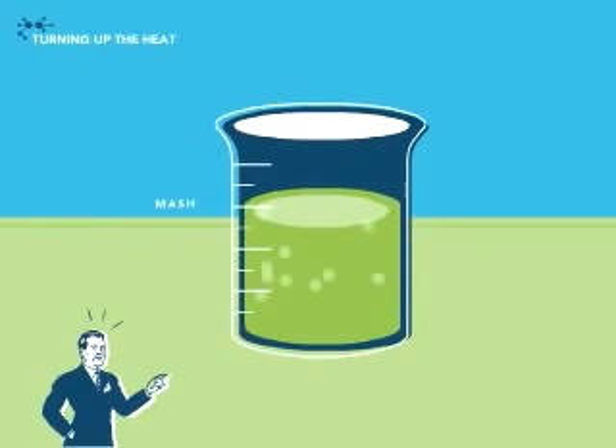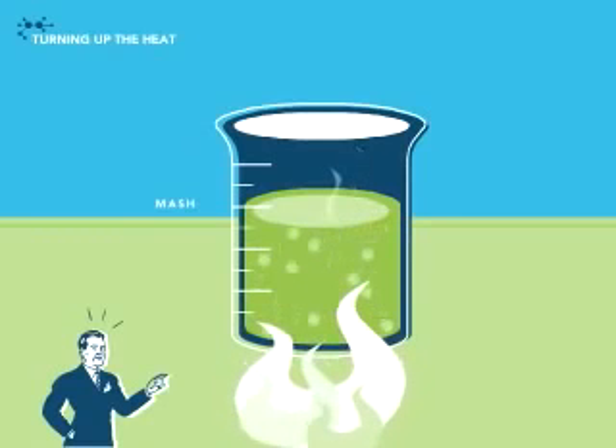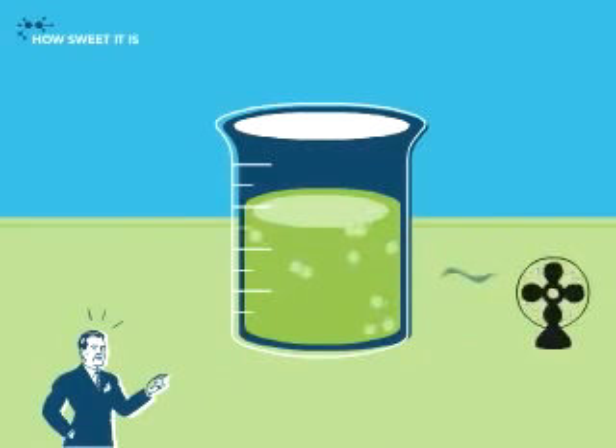Want to see the starch liquefy and reduce bacteria? Turn the mash way down low to simmer. Now crank up the heat and the starch breaks down even more. Cool — no, really. Cool the mash before adding a second enzyme.